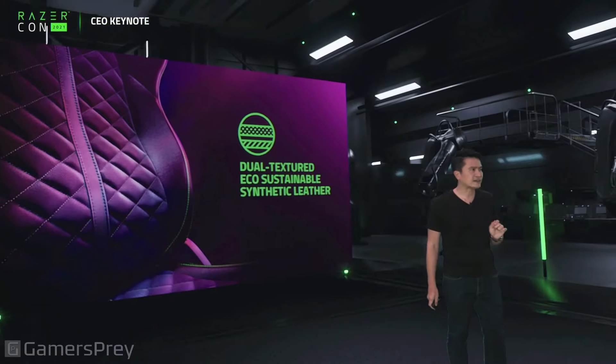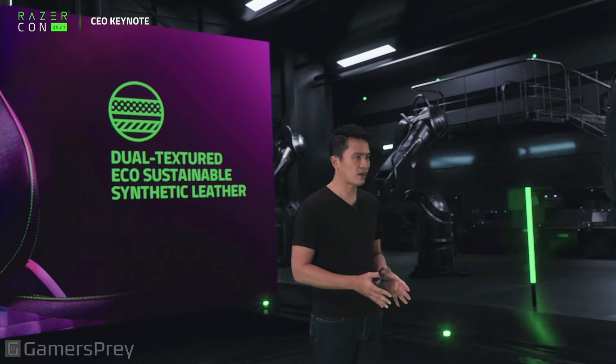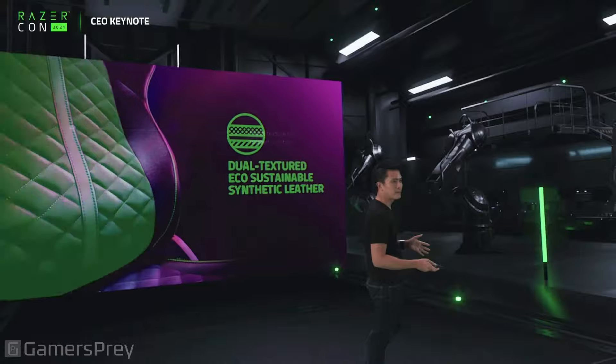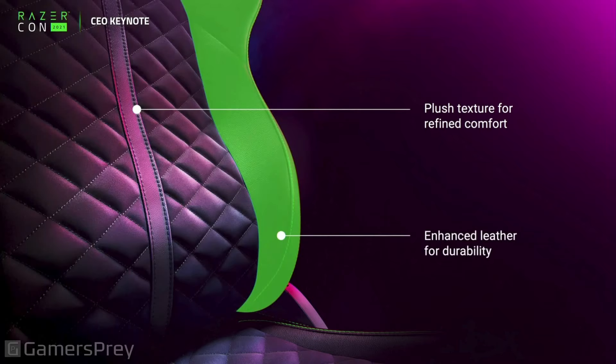The Razer Enki comes with a dual-textured eco-sustainable — and that's important to us — eco-sustainable synthetic leather. Properly tested, properly certified for extended, extended use. We've got a really plush texture for refined comfort, while the sides are really built for durability with enhanced leather.